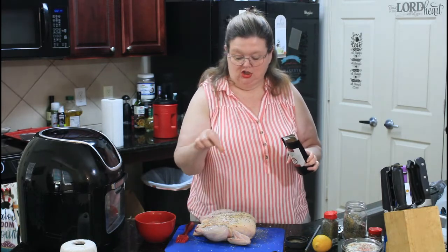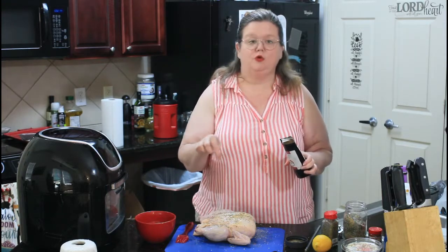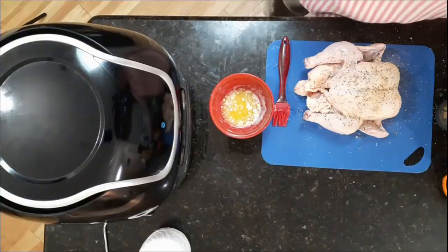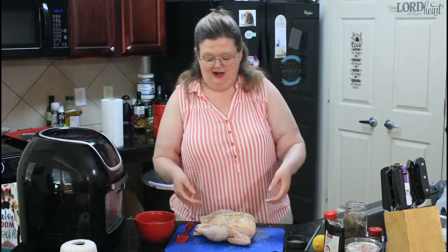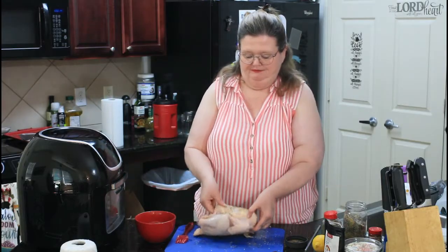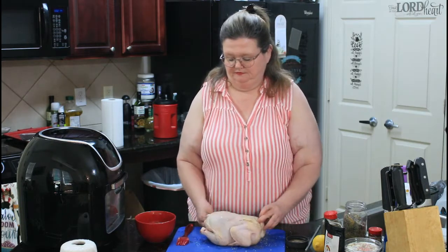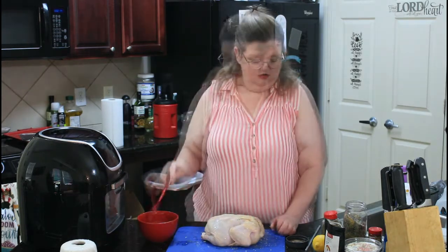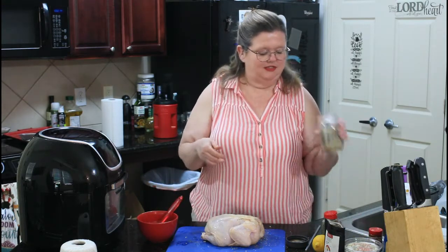If you don't want a lot of heat, go easy because it is spicy. She is Cajun. All right, so we're going to flip our bird over and repeat the seasonings on the other side.